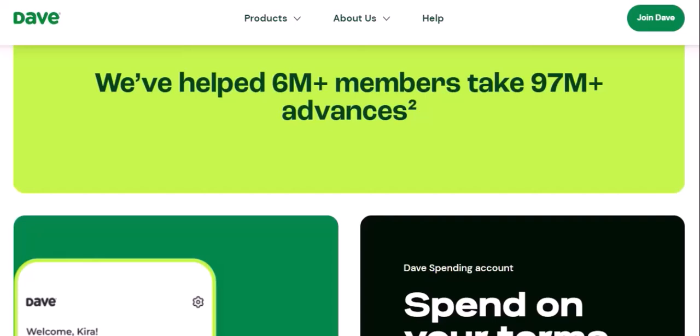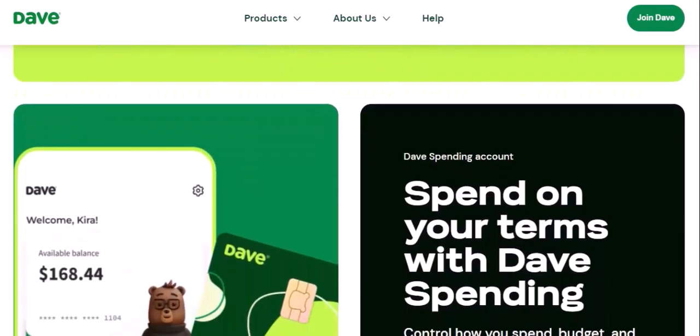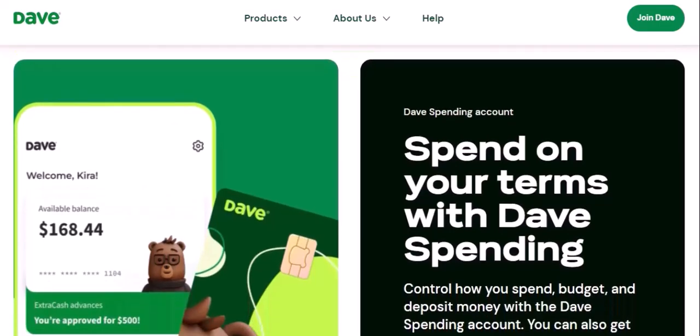Can I use my DaveCard internationally? Yes, you can use your DaveCard in many countries. Are there any fees associated with the DaveCard? Dave offers a variety of membership plans with different fees and benefits. Can I get a DaveCard if I have bad credit? Yes, Dave doesn't perform credit checks.